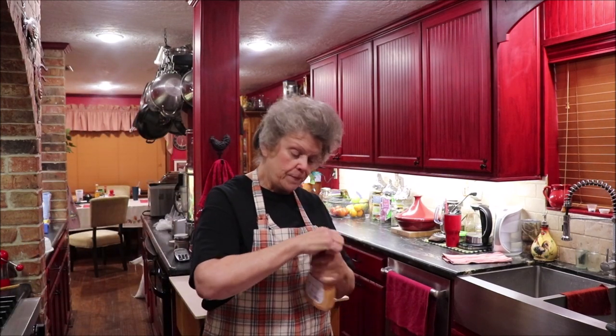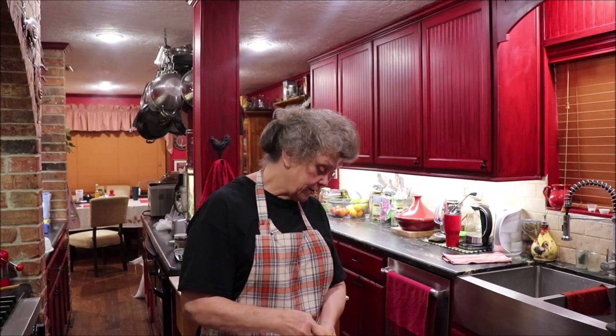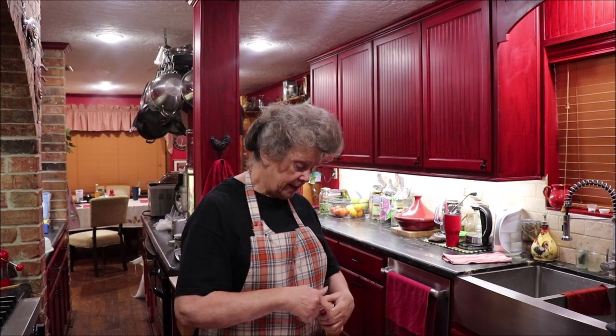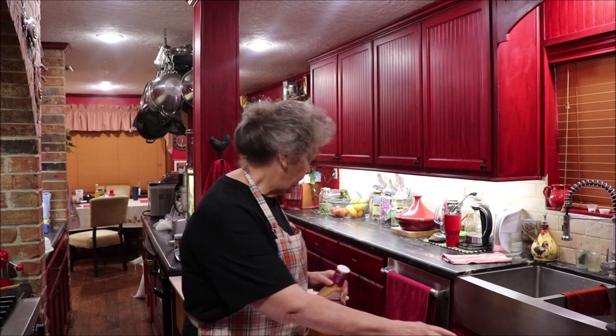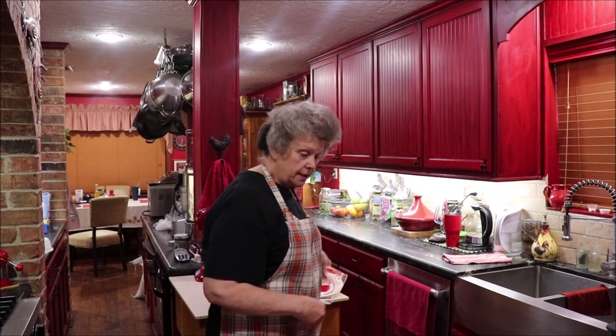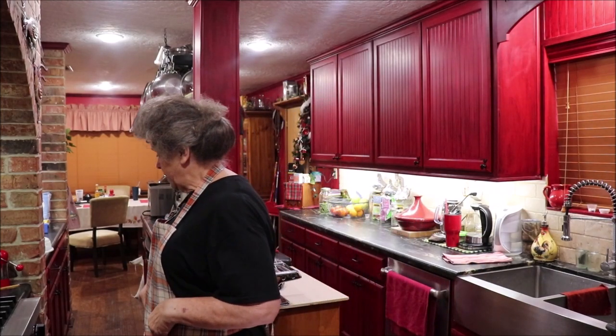I'll get my Thousand Island measured and bring the camera down so you can see what's going on. There's a half a cup of that, so I have both of those done. I have my tortillas and my Swiss cheese and my corned beef ready.